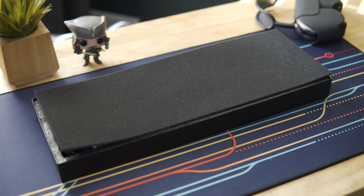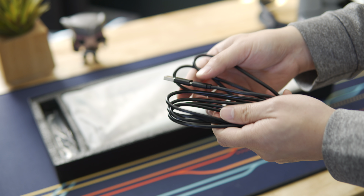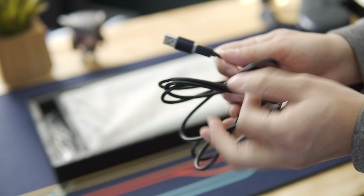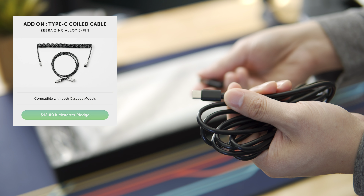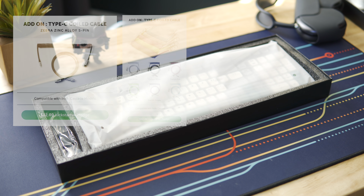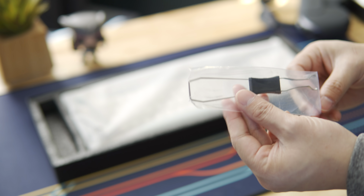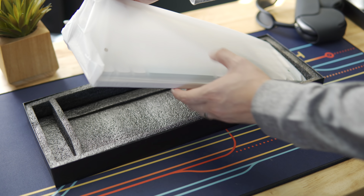The Cascade 98 comes in a pretty standard black box with foam packaging. In the package you also get a USB-C cable, and they've kindly added a USB-C to A dongle if you don't have a USB-C connection. I would have liked to have seen a braided cable included; however, they do offer braided coiled aviator-style cables available in a host of colors as add-ons on the Kickstarter. It also comes with a keycap and switch puller combo that is a lot better than the ones that come with most other boards, and finally the keyboard itself.